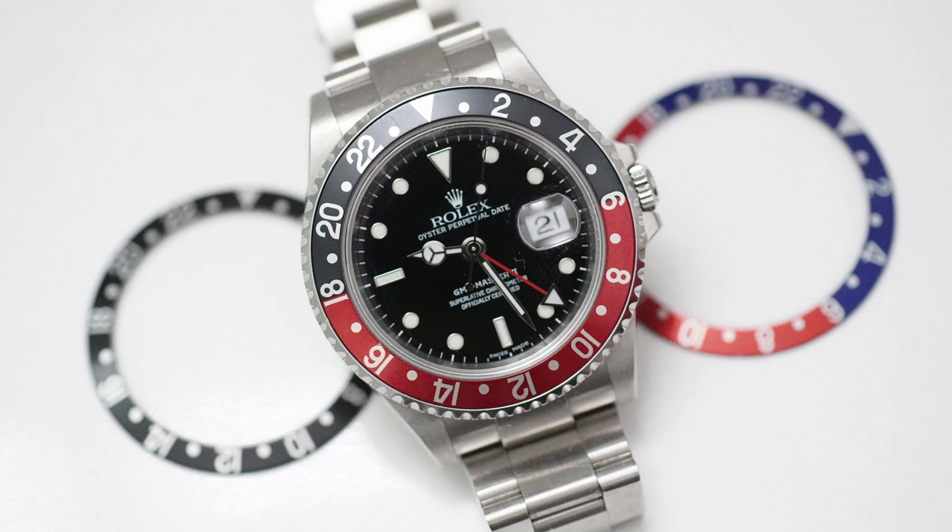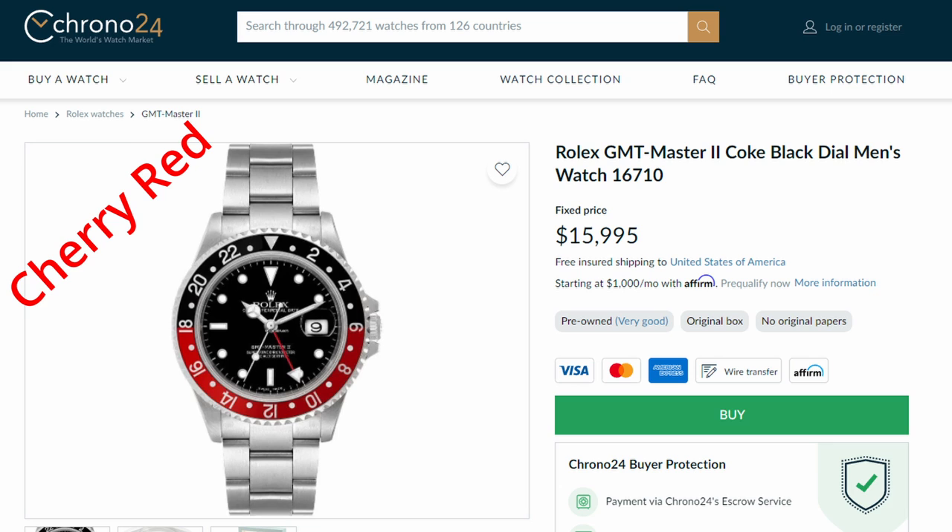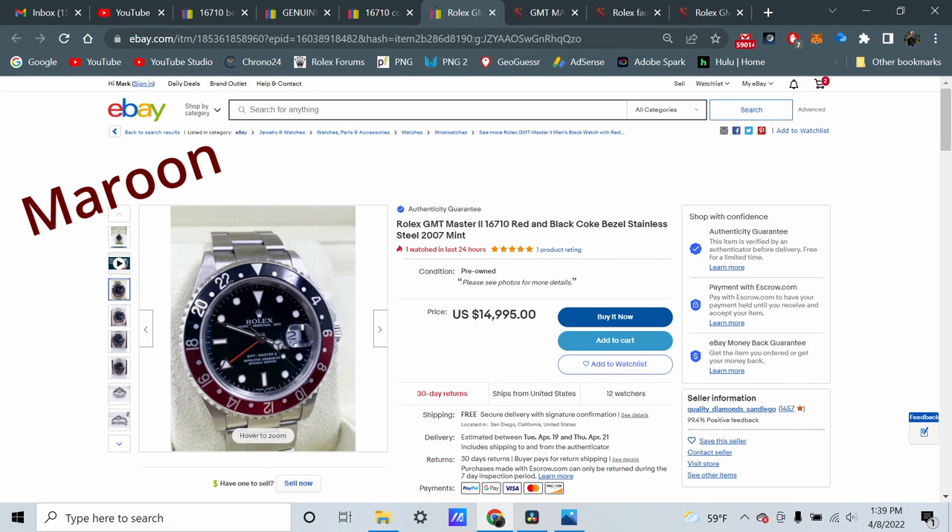That maroon color is really beautiful and I do want one — I have a pre-2003 fat font Coke with serifs, so I'm actually looking for that thin font maroon one just to add to the collection. But if you're looking for the cherry red characteristic of the original GMT, or the red that matches the GMT red hand, you're not going to want the maroon one because there's a color inconsistency — the red GMT hand has that cherry red color.